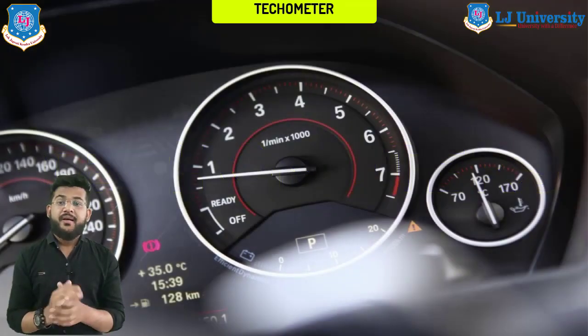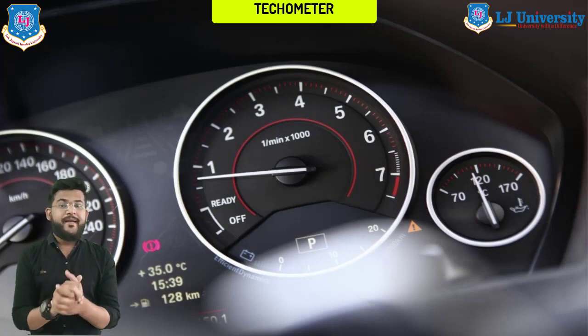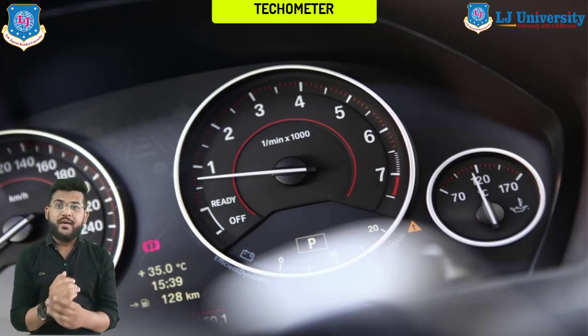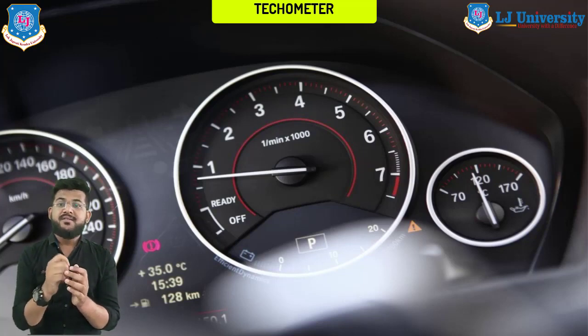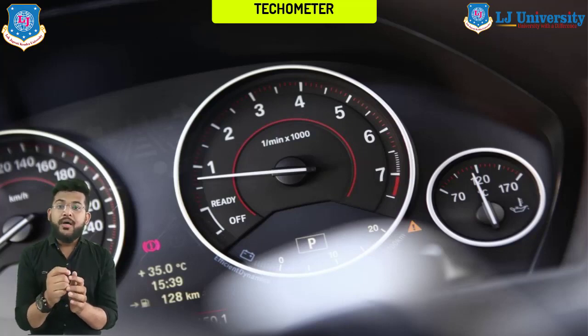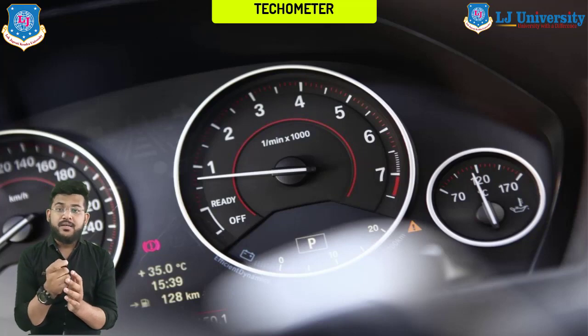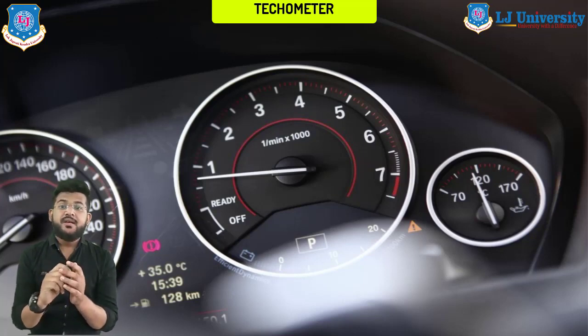What is a tachometer? You can actually see it next to the speedometer on the dashboard of all modern cars. It is called a tachometer where RPMs are indicated. Some mistakenly believe that this device is useless for the average driver; in fact, the tachometer plays an important role for the proper operation of the engine.